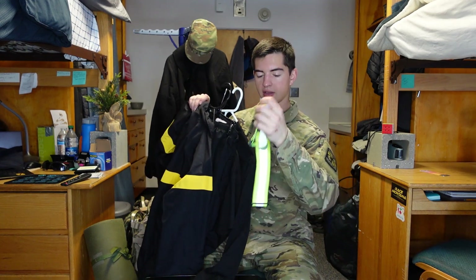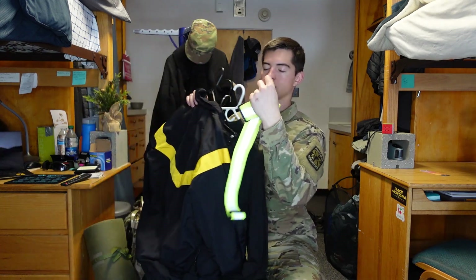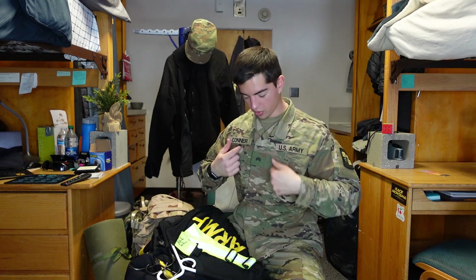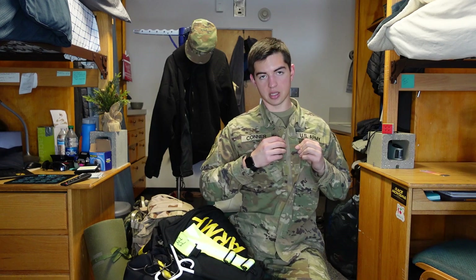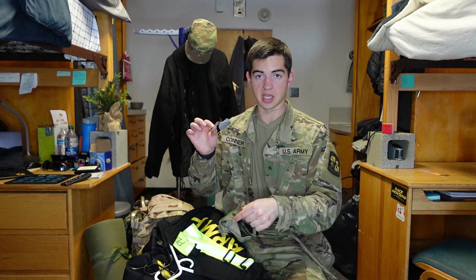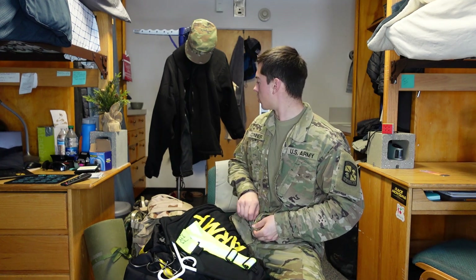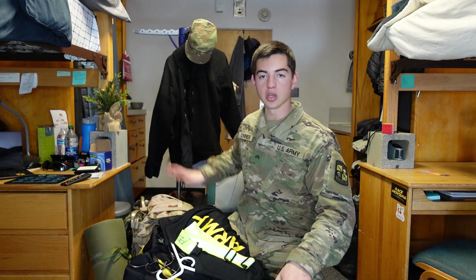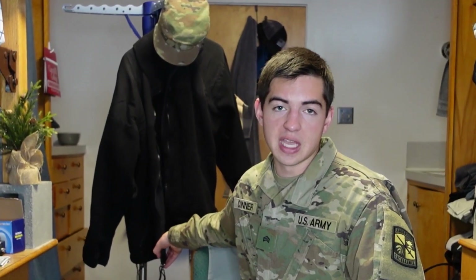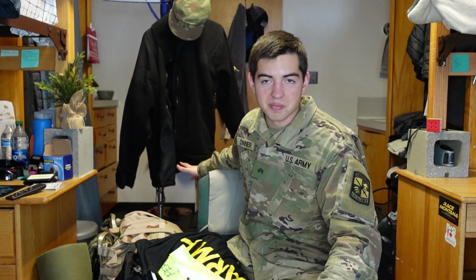For the PT belt on outdoor runs not on a closed track: if you're wearing just the long or short sleeve you wear it around your waist, but if you're wearing the APFU windbreaker top you wear it across your shoulder. Underneath my OCP top I have a tan t-shirt and my dog tags, which are also issued items you should wear at all times in any army uniform. The fleece jacket is another winter weather option, though if it's humid or wet I highly suggest not wearing it — some cadets wore it and it soaked up like a sponge. The Gore-Tex jacket is the better wet-weather choice.